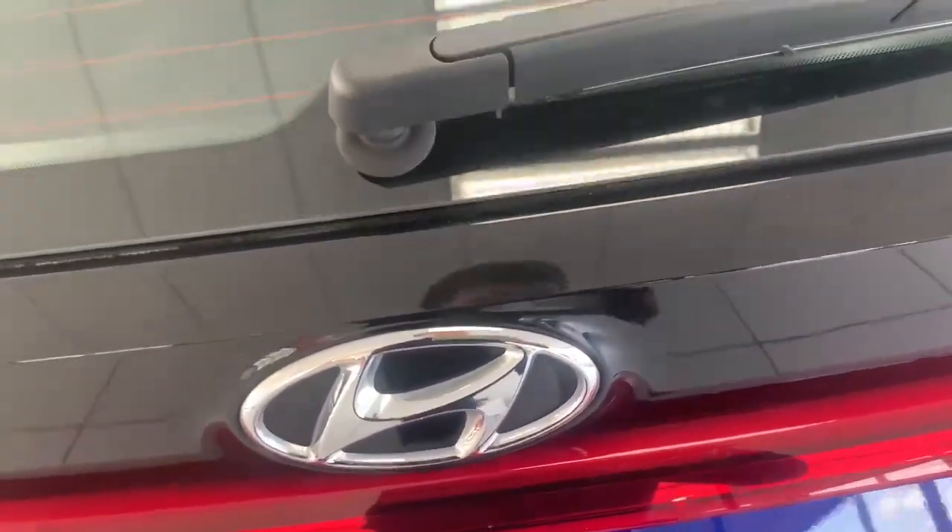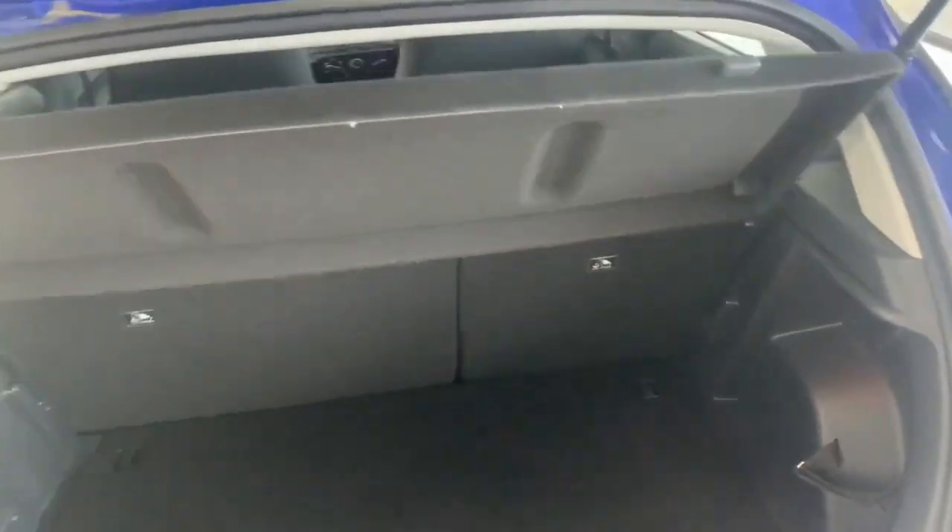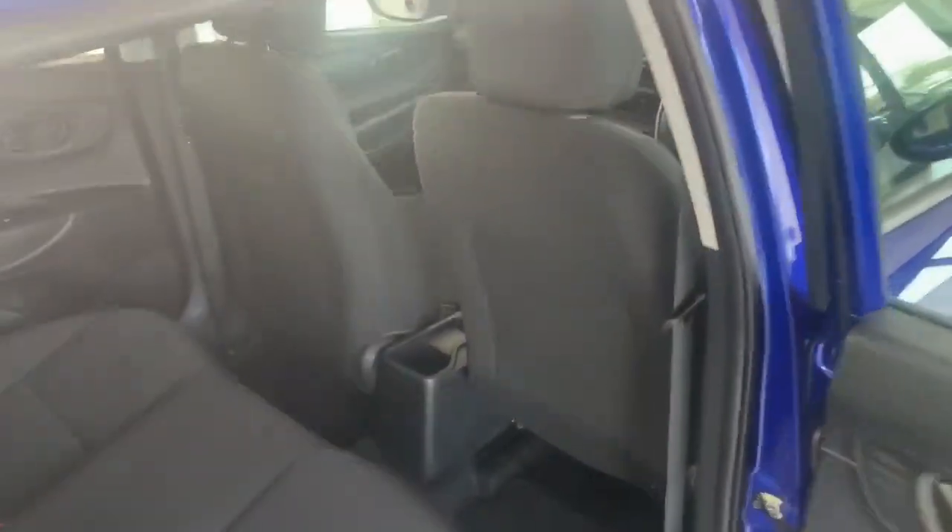You want to see the boot space as well. We've got 352 litres of boot room which is quite spacious there for the size of the car. In the back seat we've got a 60-40 split. As you can see we've got plenty of knee room as well.